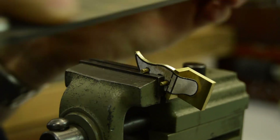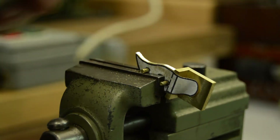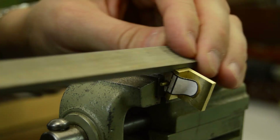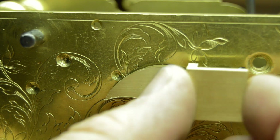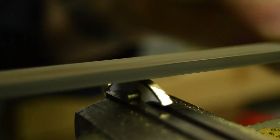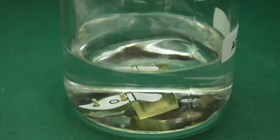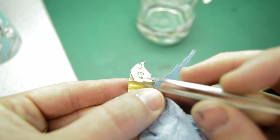The shape is then refined by hand with a series of files. When finished with the template, the bond of the glue can be broken by soaking the part in acetone for a few minutes.